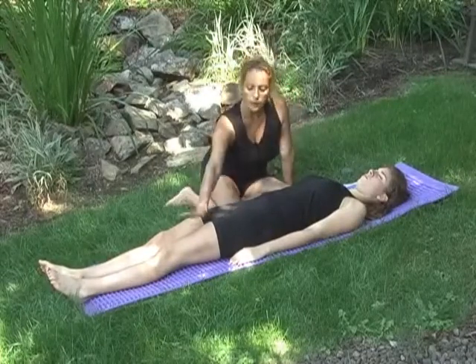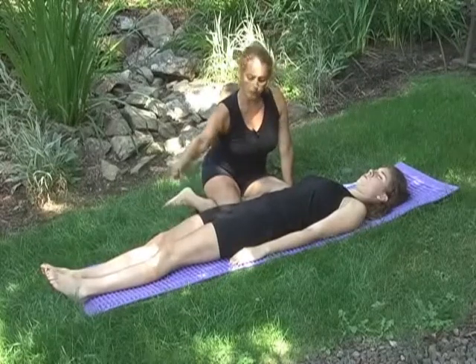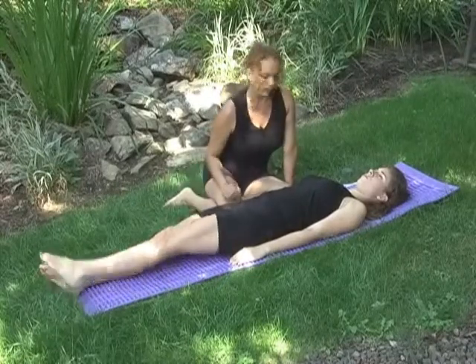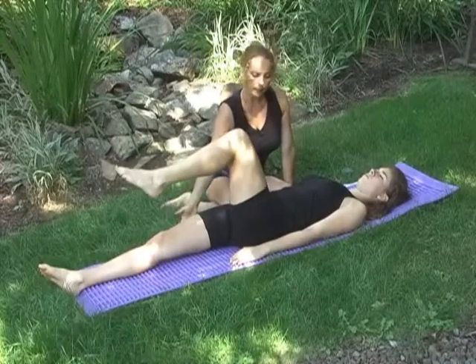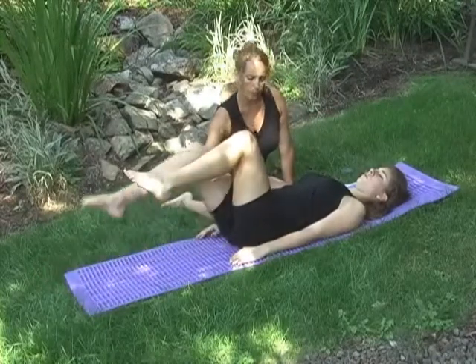She's going to add on her knee folds. Let's take the left leg — knee fold, good. Add in the right leg — knee fold, good.